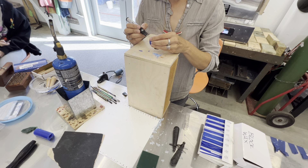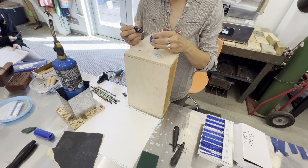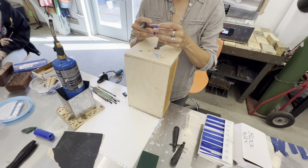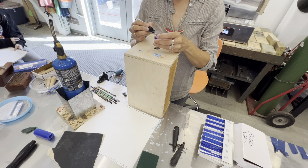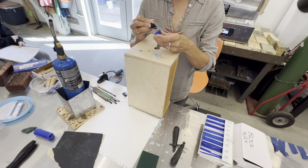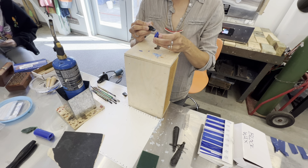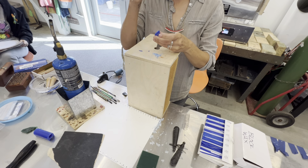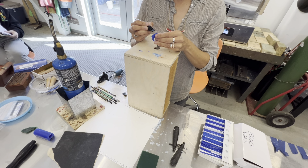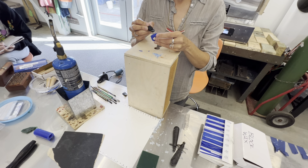For negative space, can you drill it out? Yes — you can use the hand drill or the mini drill presses. But remember the wax is brittle so go easy.